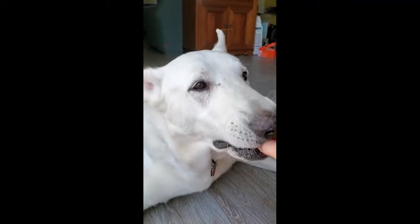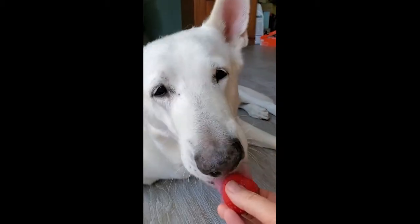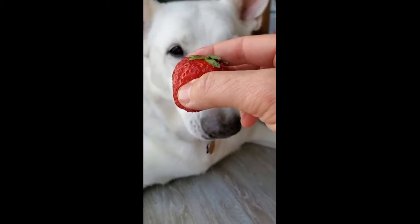What do this dog and the strawberry have in common? Well, besides the fact that the dog wants to eat it, they both have DNA. We're not going to get any out of the dog, but we'll get some out of the strawberry.